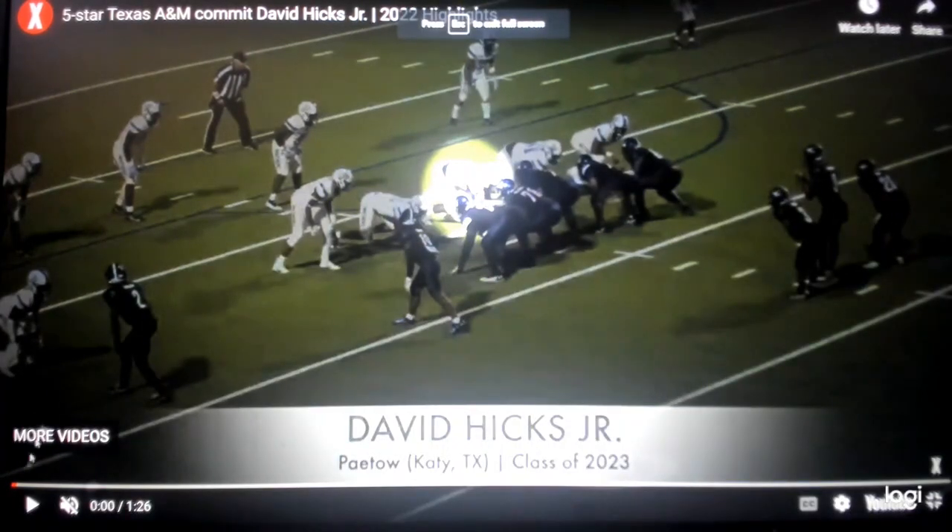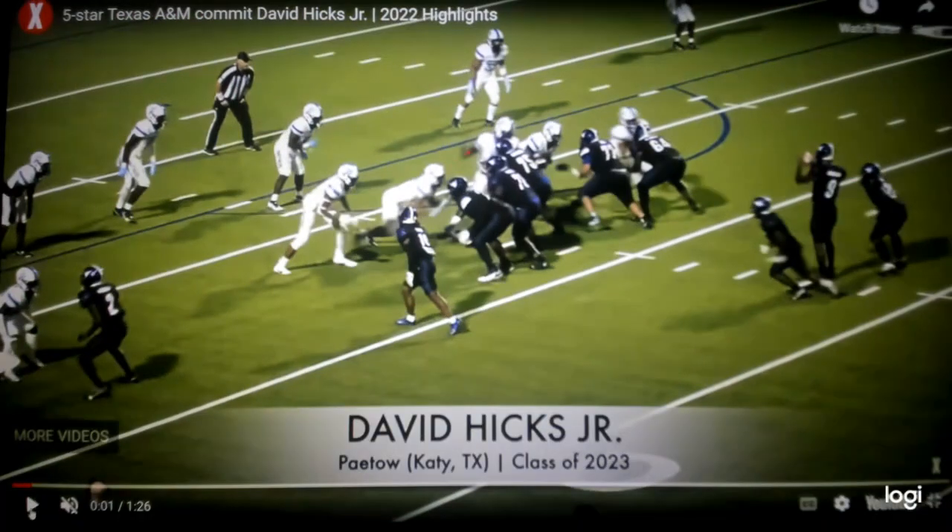It's Sack Lunch Football time. We're looking at incoming college football freshman, five-star Texas A&M Aggie commit David Hicks Jr., staying in state to play for the Aggies. Let's take a look at the defensive lineman right now.